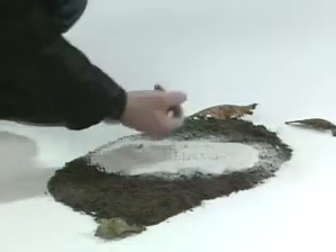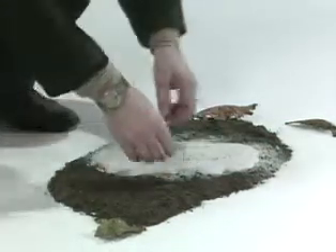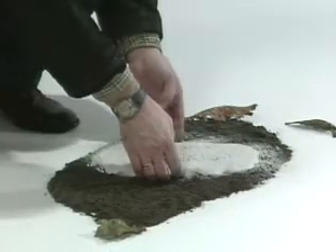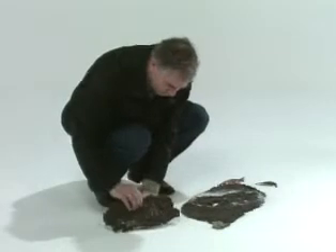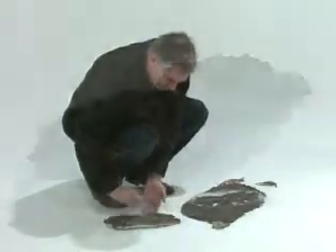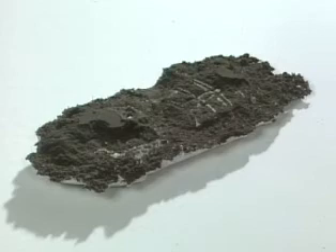Make sure the cast is hardened enough — you can hear it by knocking on the cast. Carefully remove it from the subsoil. Let the cast dry naturally for 24 hours before cleaning. Do not accelerate the drying period, for instance by heating the cast.